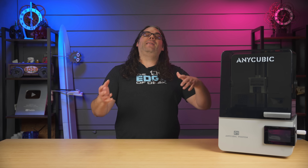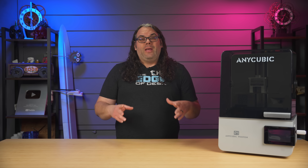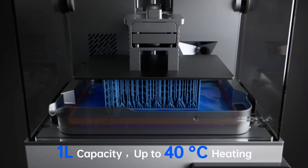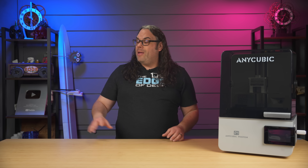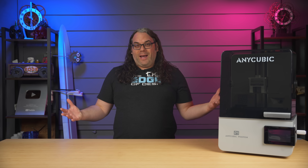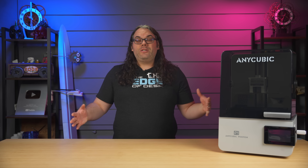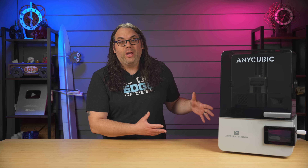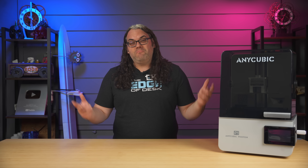I also have to clear something up from my last video. I pointed out the little board in the back of where the vat sits and said it's probably how it detects how the vat is installed. And while that's true, even more importantly, it's how the vat gets heated up. In the studio where I'm filming there's no active heat — it's about 50 to 60 degrees in here — so it's kind of chilly. This actively keeps that vat warm, so I don't have to worry about the resin being too cold before I print.